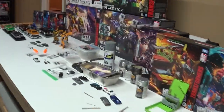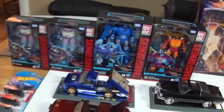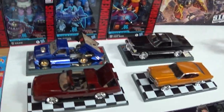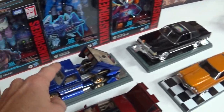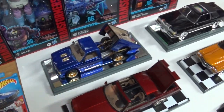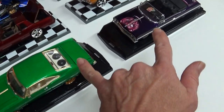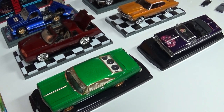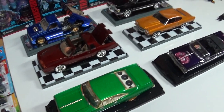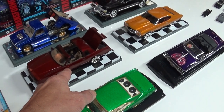And then I got into model cars - that's where the customizing began for me. I did this S10 truck, the Monte Carlo, and both of these Impalas before the age of 13. Now I've revisited these three - the two Impalas and the Monte Carlo - since then, within the last five to ten years.